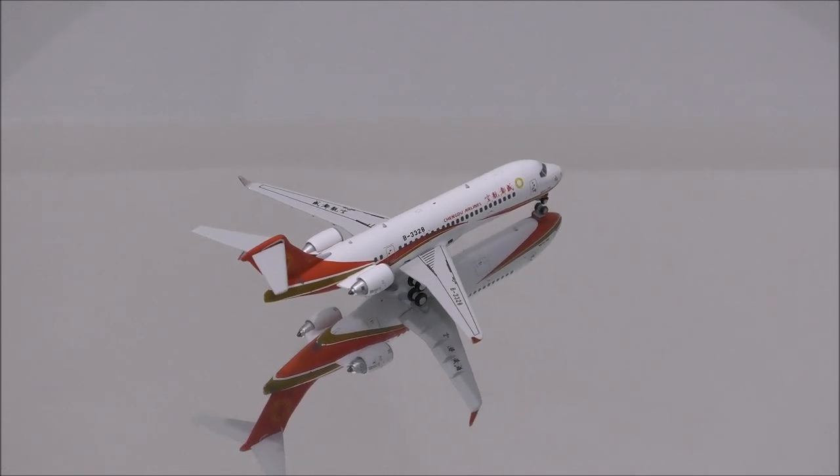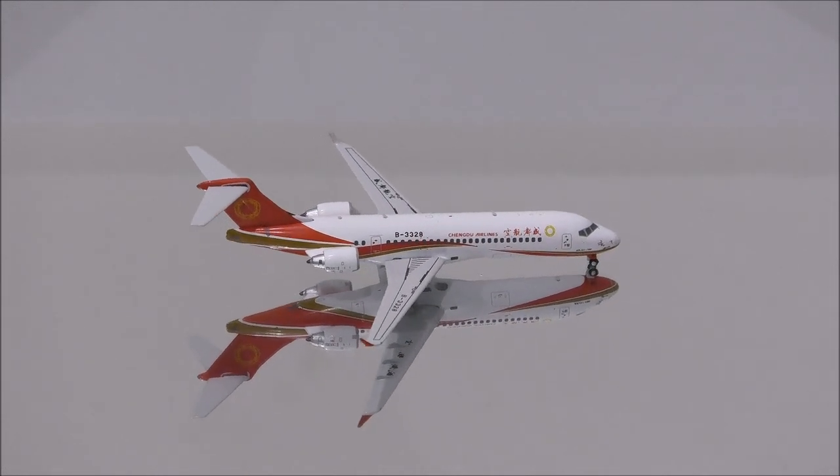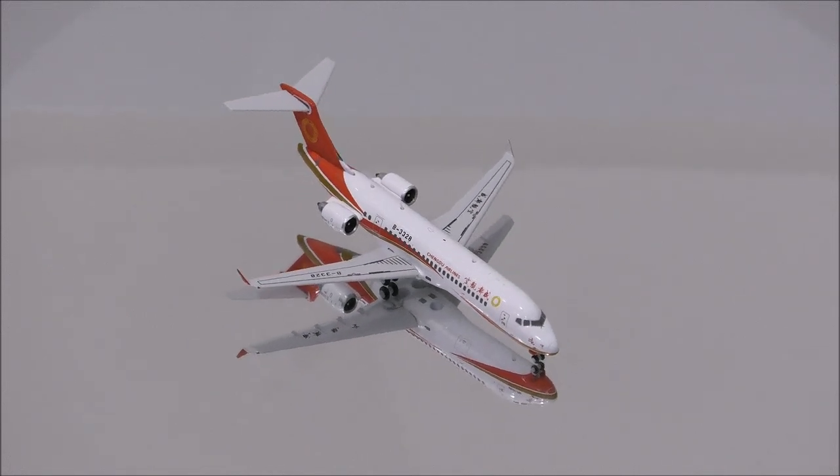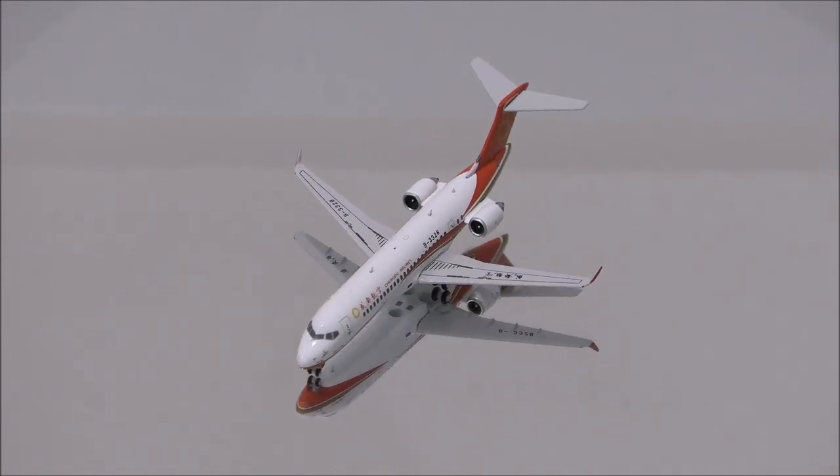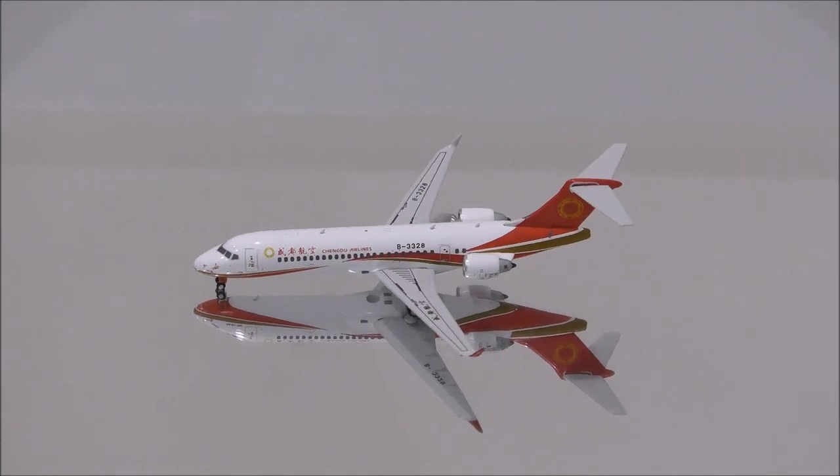The colors appear to be spot on. The print is outstanding along with the details. The only flaw is that it's missing a small amount of gold paint on the tail cone.